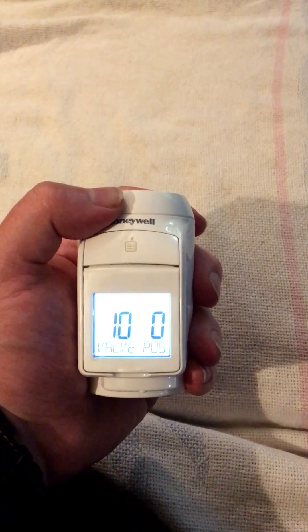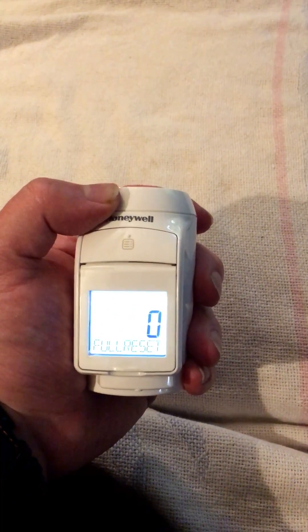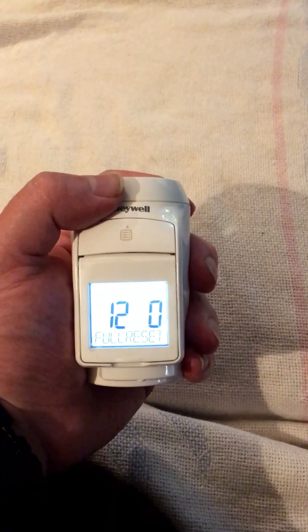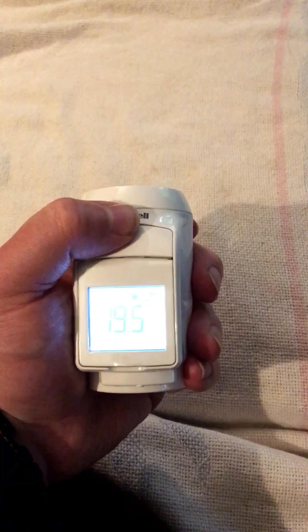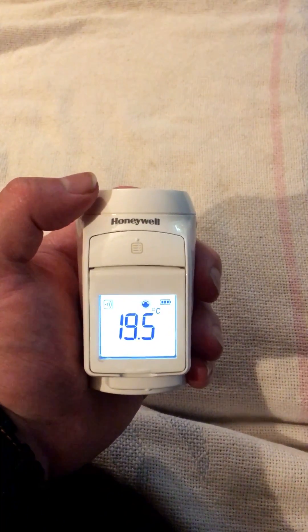Number ten is a diagnostics mode called valve position. Number eleven is the type of window. Number twelve is a factory reset. And then exit. So that's the parameter settings on an Evo Home HR92.